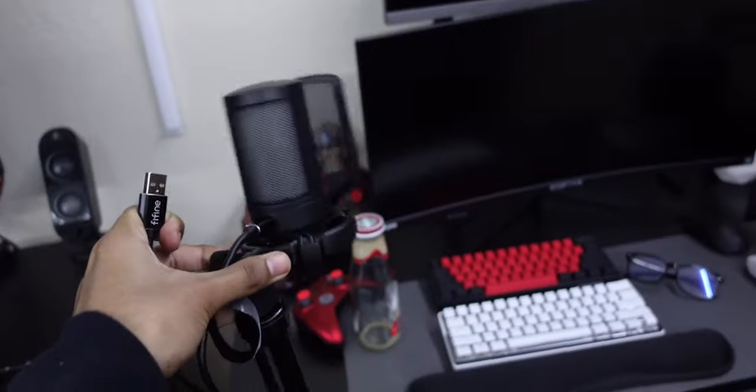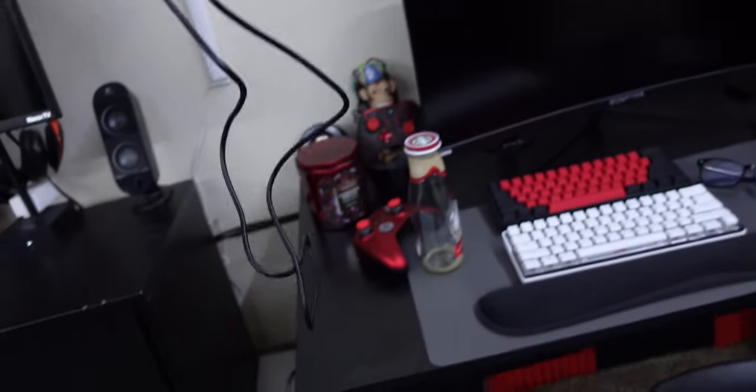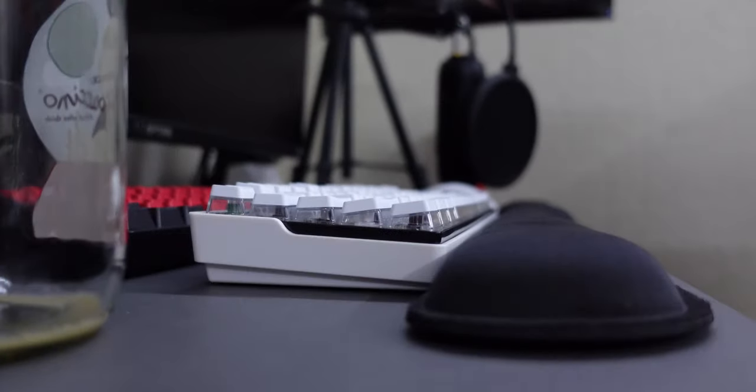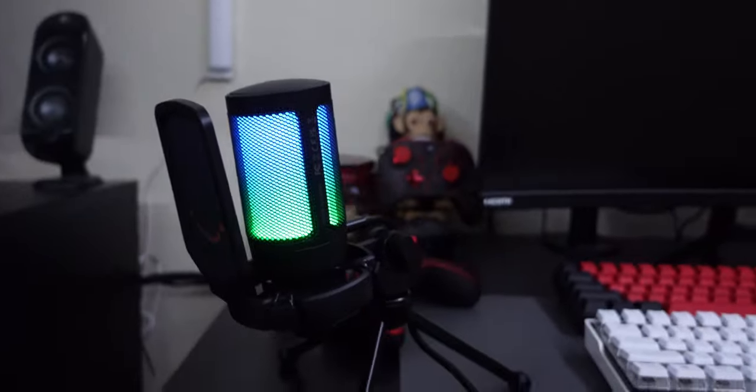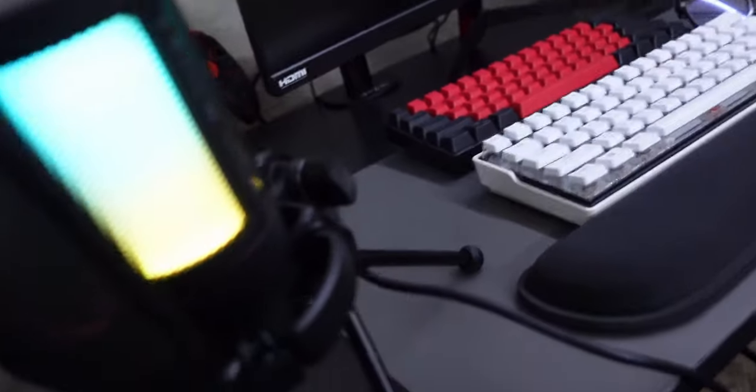Here it is — it has a very long cable which I do appreciate. I'm going to set this up on Mac, but it's pretty much the same process for any type of microphone. As you can see, this is what the RGB looks like — it looks really really nice, very vibrant. It does look good on camera, which is nice. You can turn it on and off, and I'm pretty sure that's the mute button.